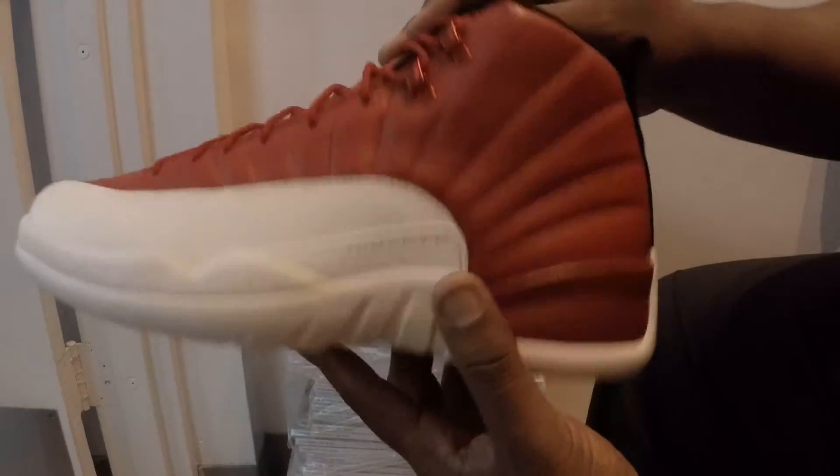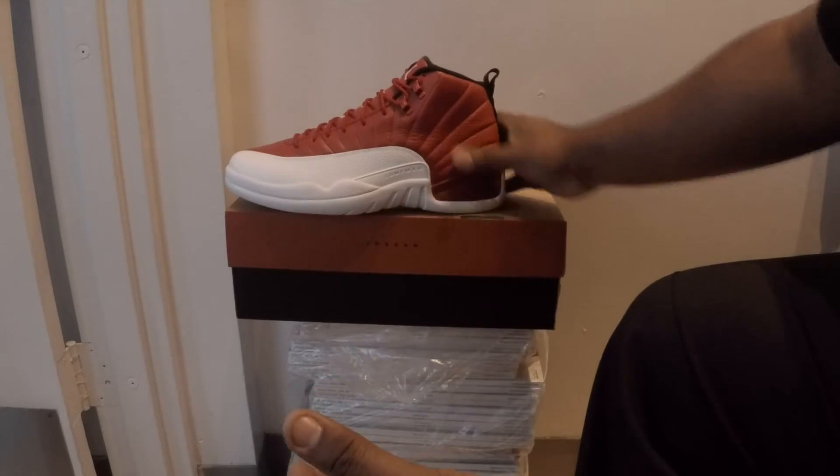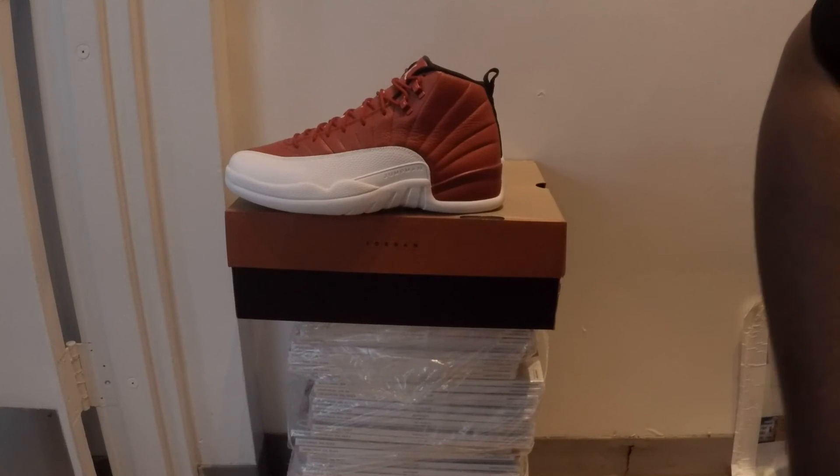Pretty dope shoe — you guys have seen a lot of reviews on this shoe, just showing you guys a quick unboxing. Thank you guys for watching Kickin' a Bike Life.